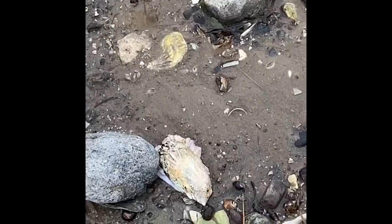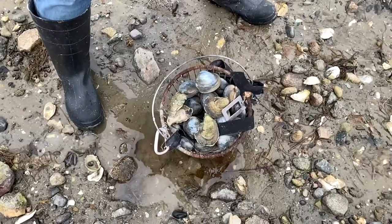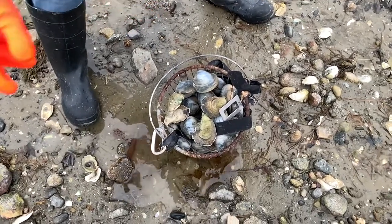All right, so now we're looking for oysters. This one's right here — let's see. This one over here — it's empty. That's a nice oyster. That one is just too small.